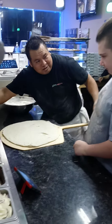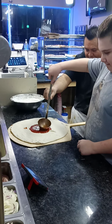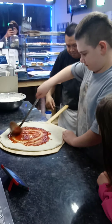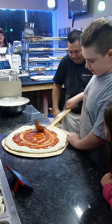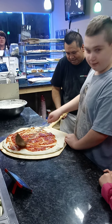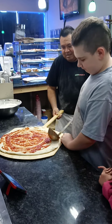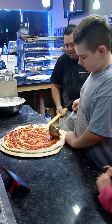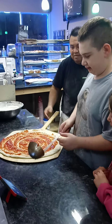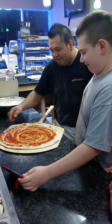Wow, you put the sauce — okay, that's your sauce. Put it, roll it around, keep going. Yeah, good job, good job Mike! Okay, so right now you put the cheese. Now you got it for the cheese.